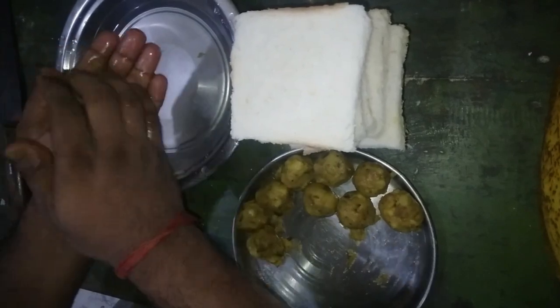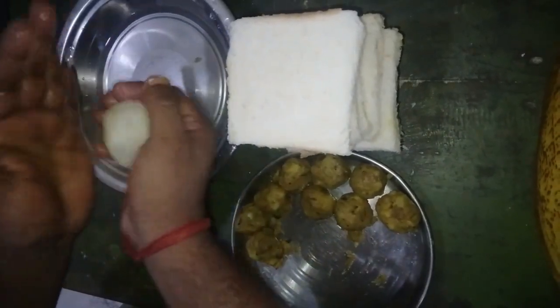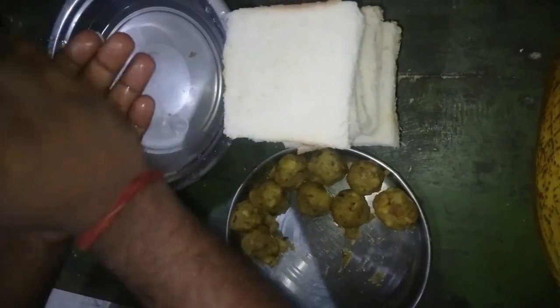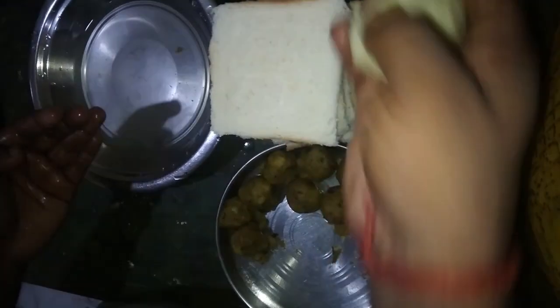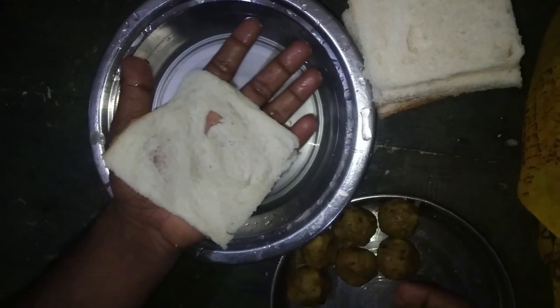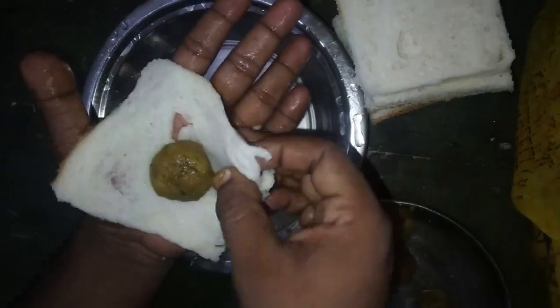Masala is also a hub in India because many spice ingredients are grown here. First of all, we mix the potato with all the masala ingredients like turmeric, red chili, green chili, and many more.